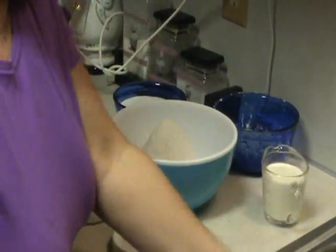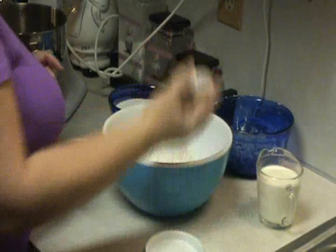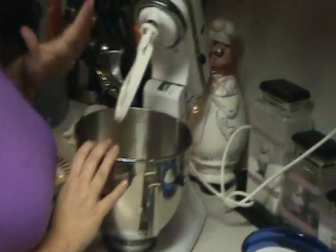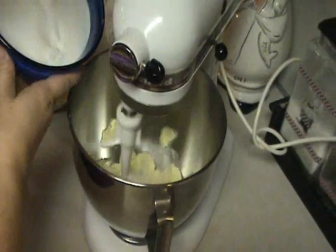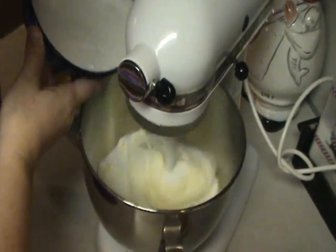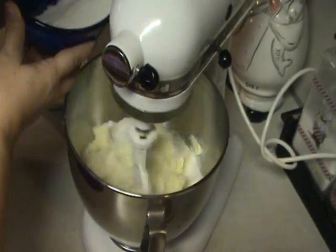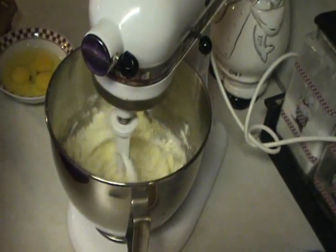Then we're going to add a half a teaspoon of salt and a half a teaspoon of baking powder. I have two sticks of butter in our mixer ready to go — it's already been softened to room temperature. Now we're going to add three cups of sugar. You want to keep this on low so it doesn't splatter everywhere. Just slowly stir in your sugar until everything is all mixed together. Get all that sugar out — you've got to have all that goodness.